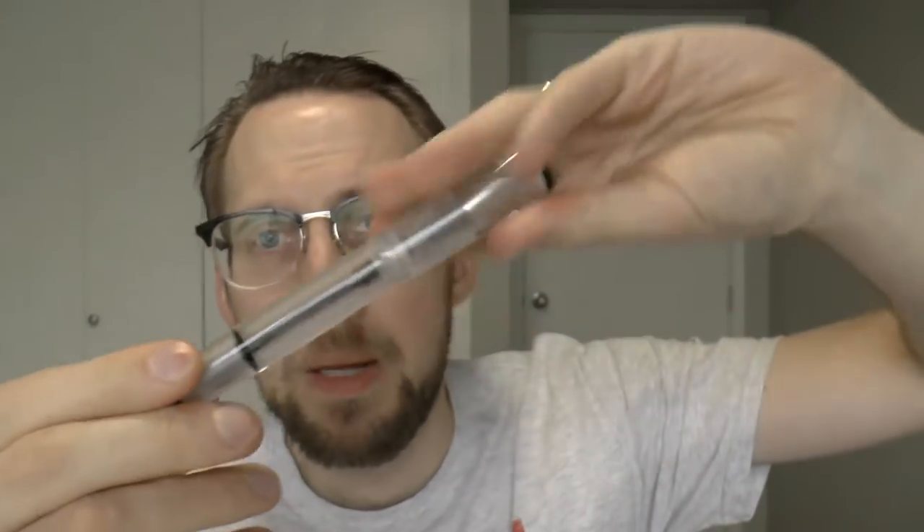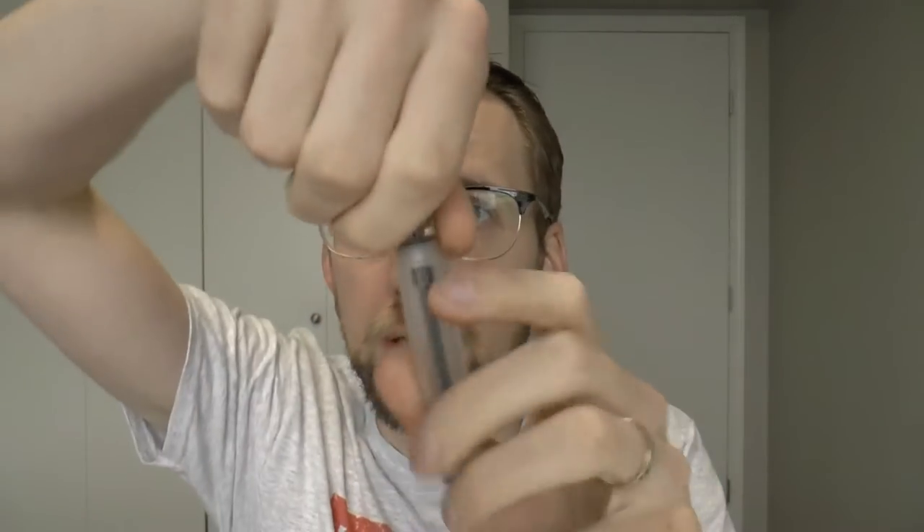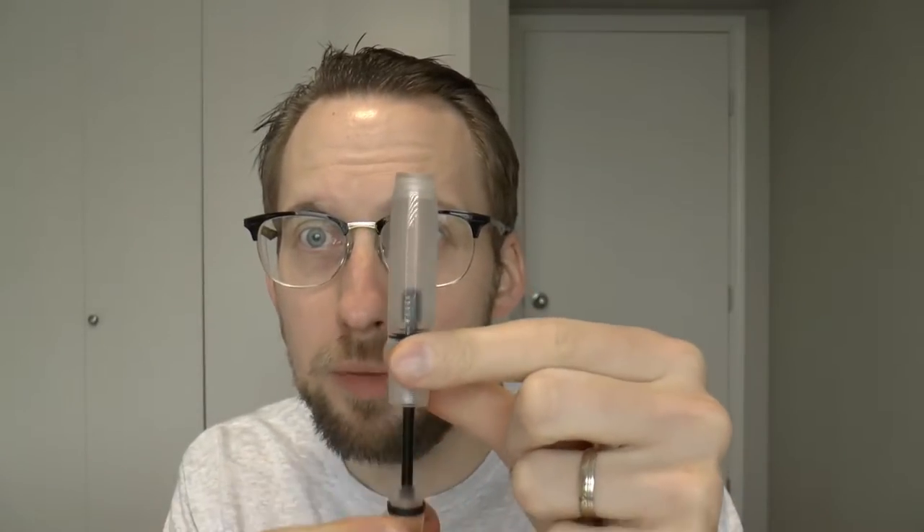Now into the filling system — that's really what I wanted to get into today. A fountain pen that uses the one-way shut-off valve filling system is essentially just an eyedropper. However, there is an additional component inside the barrel. With a standard eyedropper you unscrew the section, apply a little silicone grease, and the barrel is completely empty on the inside — but on this pen you see there is a moving part.